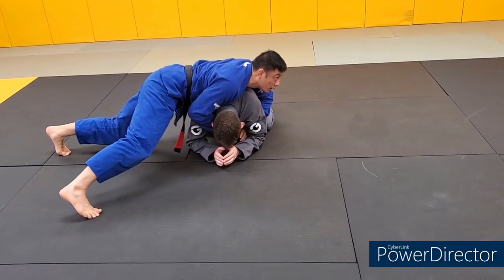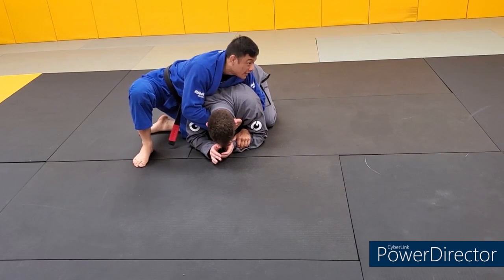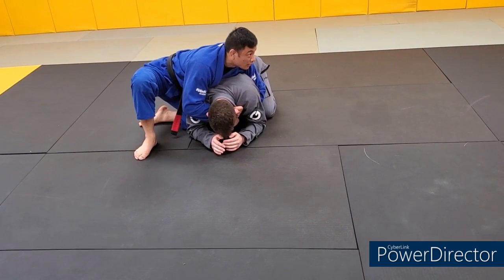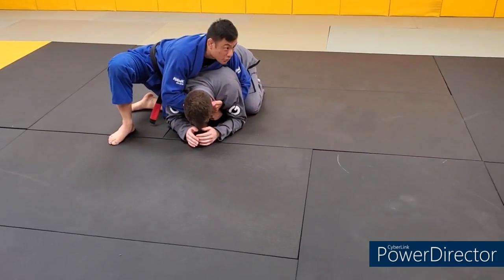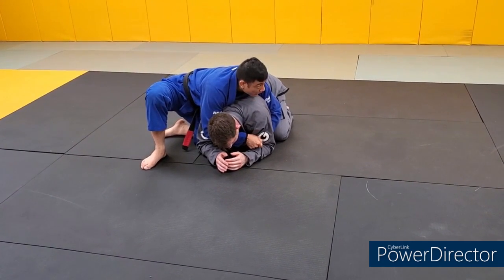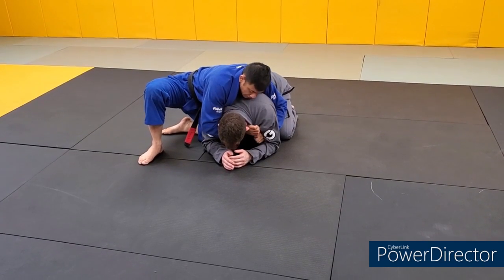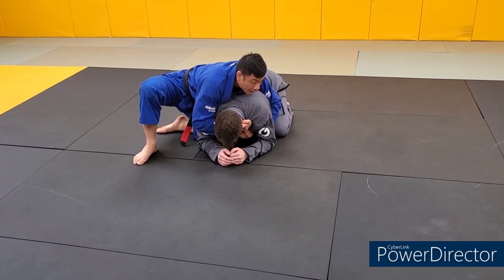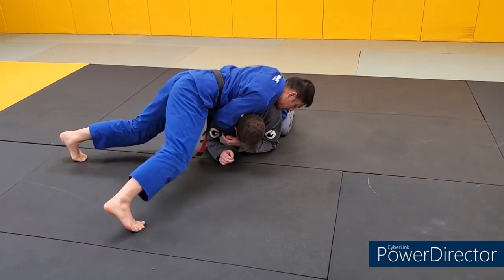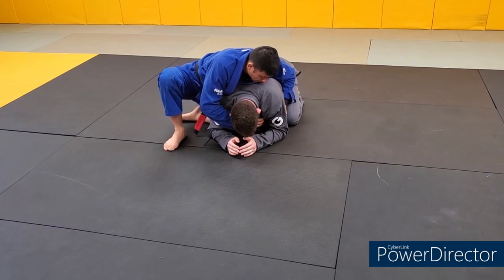Instead of sitting out, let's keep the knot on our belt pointed towards the floor - like a sprawling position - and just sidewalk from the sprawl. Do everything the same, but instead of sitting out I'm going to sprawl and walk. Now let's add one more detail with the left hand: instead of grinding the elbow - which is risky because he can still hit me with the roll since I'm kind of entangled - I'm just going to grab the opposite collar and pull it taut as well, adding even more pressure onto what is essentially now a noose around his neck.